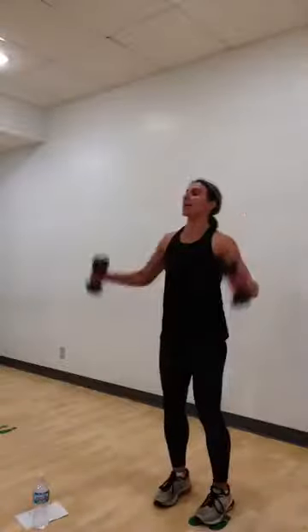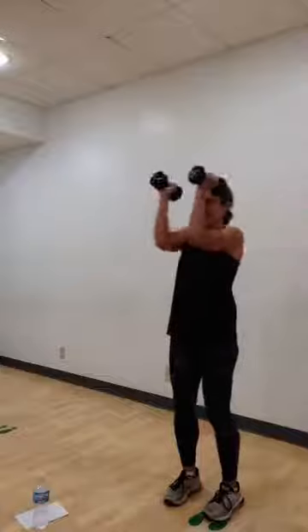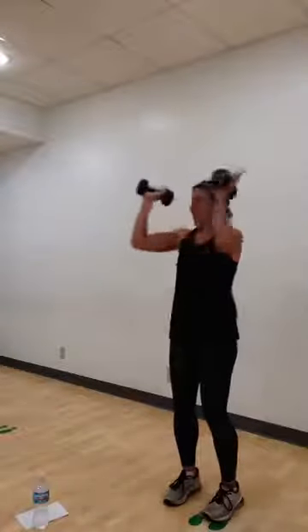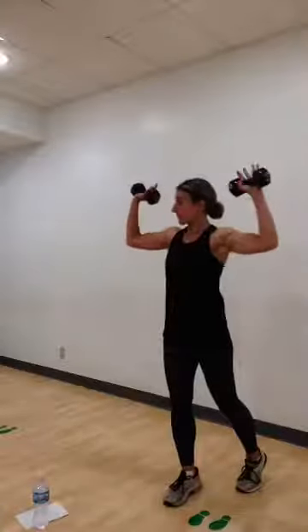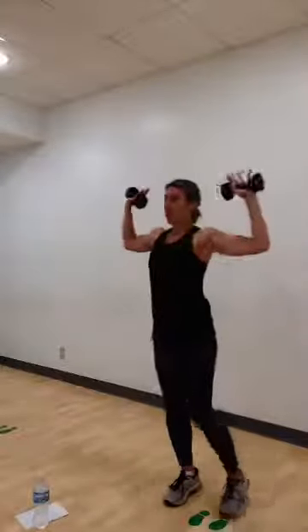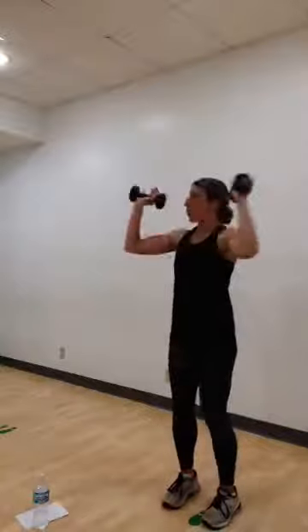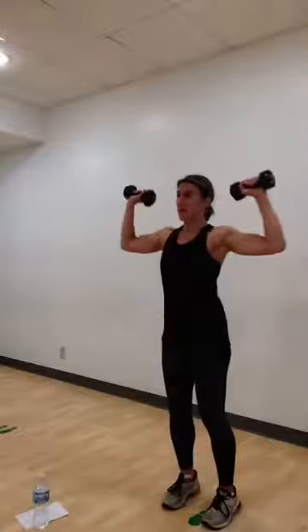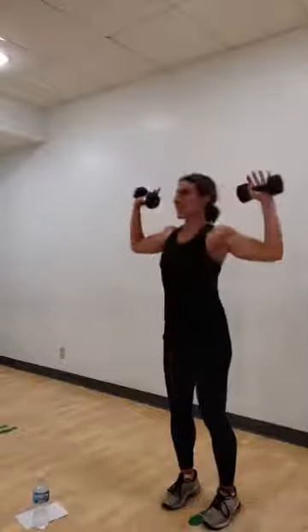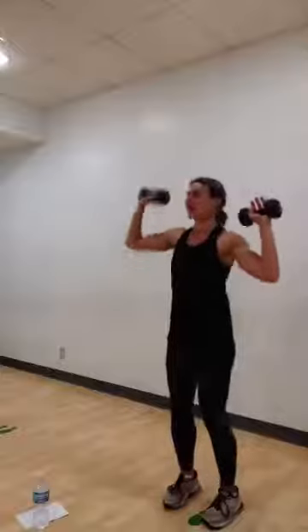Stand up tall. Let's bring those weights up to 90 degrees. Elbows in and out. If you want, you can step one foot back for a little bit of low back support. Abs are strong. Focus on both parts of the movement — squeeze in, and squeeze those shoulder blades as you open. Four more. Four. Three. Two. One. Open the arms. Alternating press. You got it, guys. Stay with it. Press right. Press left.